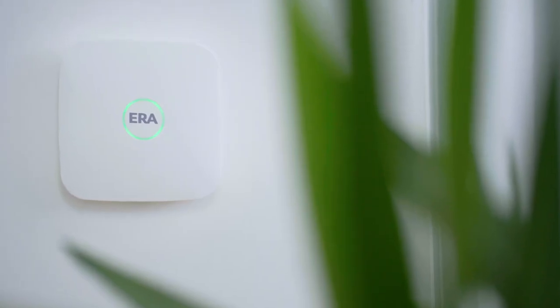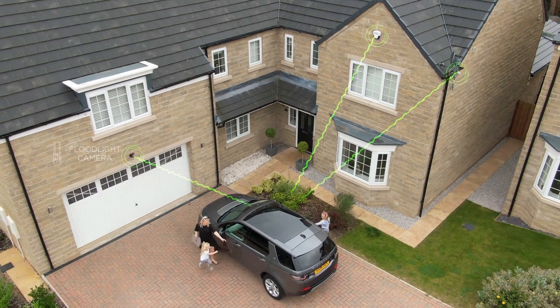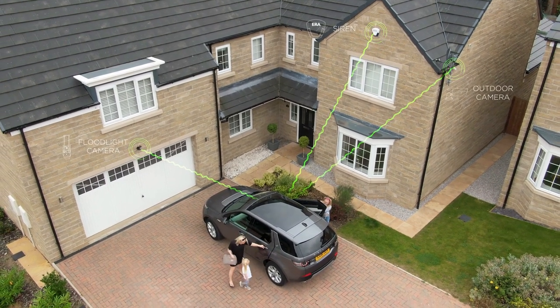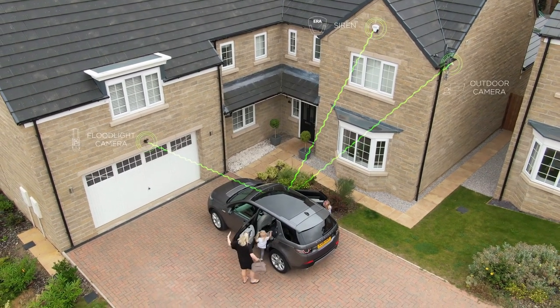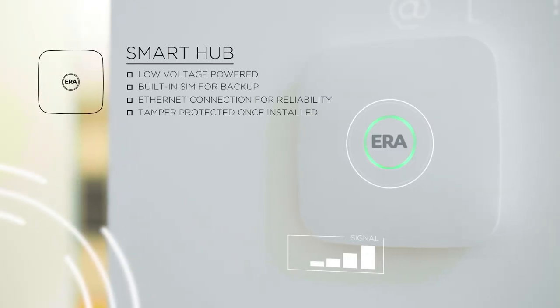Era Protect is a new range of smart security to suit any home or budget. The alarm system, cameras, doorbell and sensors work together seamlessly in one fully integrated app that can be controlled from anywhere.